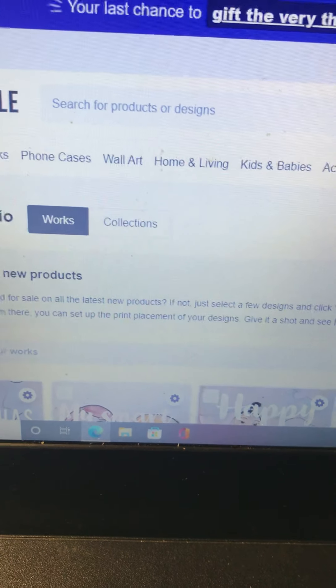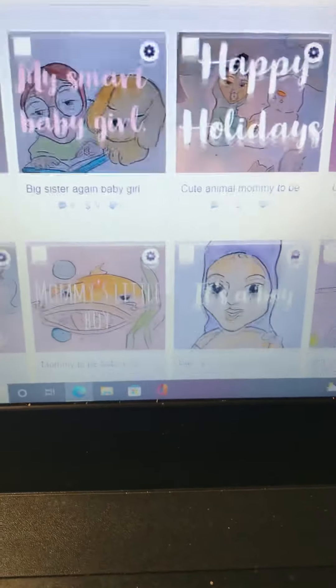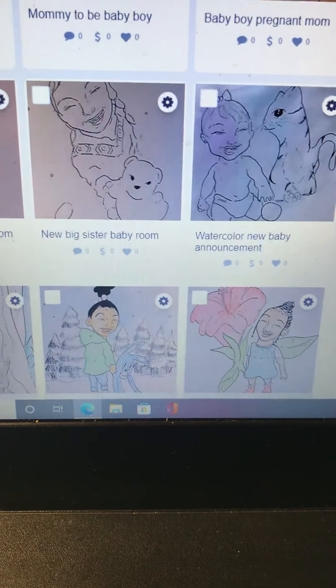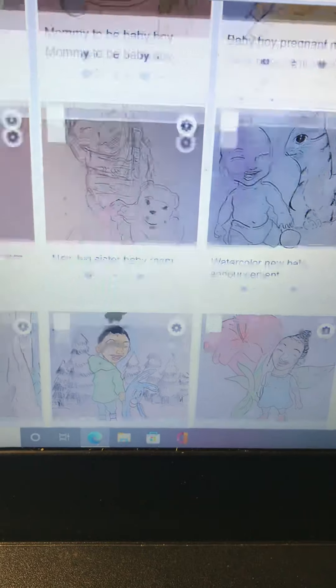I'm going to give y'all a rundown of what the store looks like. Some of these drawings are new and some of them I've had in my old shop — I just updated it and put them in this one. This one is like one of my favorite designs right here; let me see if I can show it better.